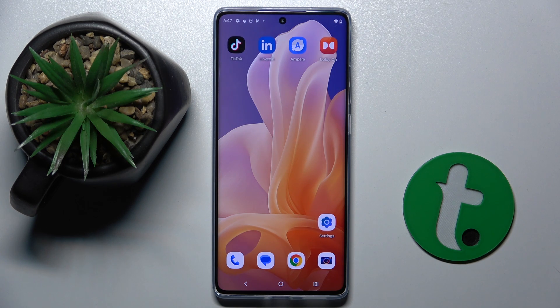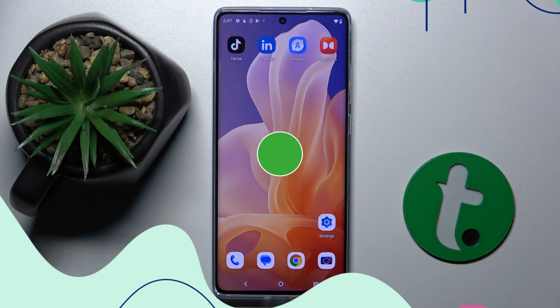Welcome guys to Tutorial Info channel. In front of me is the Motorola Moto G85, and in this video I'm going to show you how to take a long screenshot on this device.